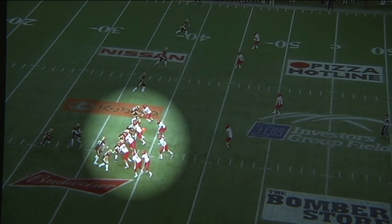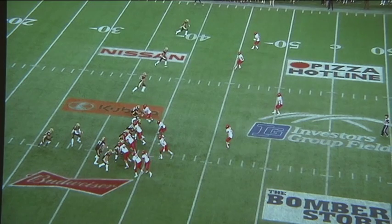Our two defensive ends are taking care of the B gaps and our nose guard is trying to do a double A gap control. Our outside linebackers want to hold the line and control the tight ends and not allow an easy release. If we are effective in doing this, we should be able to get our two linebackers sitting over the top free to run towards the ball.